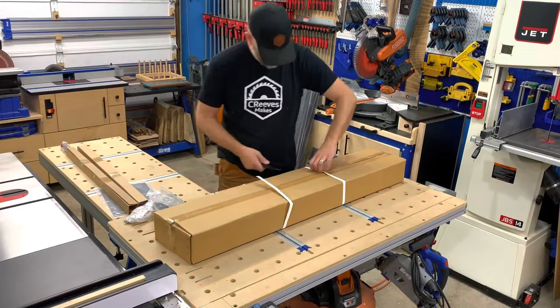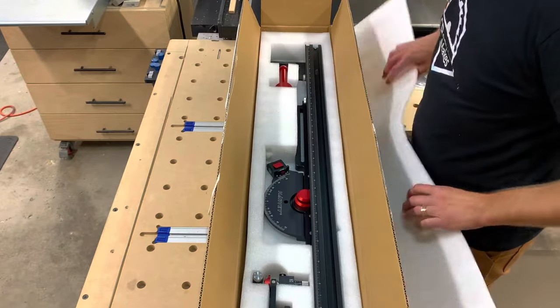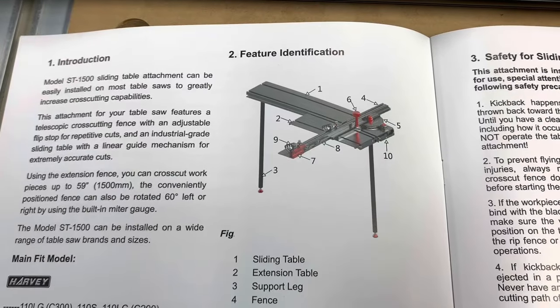This is a universal table that will fit a variety of table saws, and I have a link in the description below for the Harvey website so that you can verify if your saw is compatible.